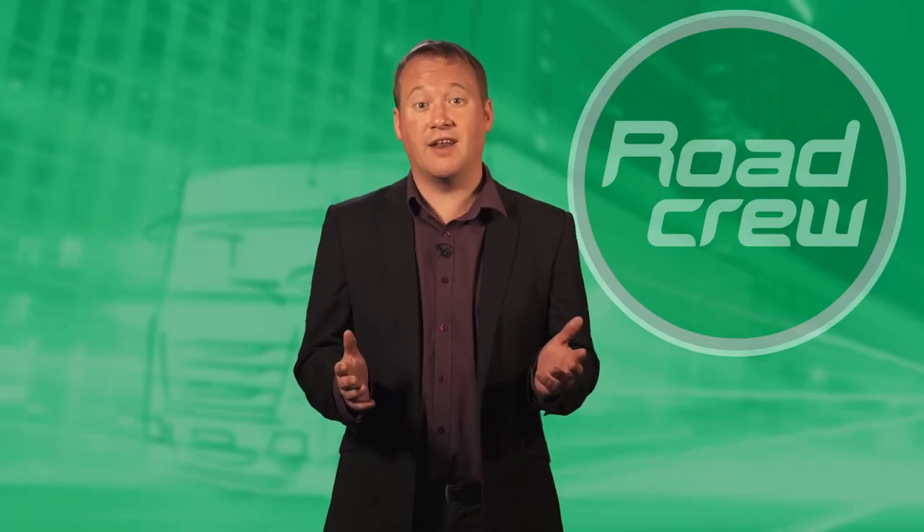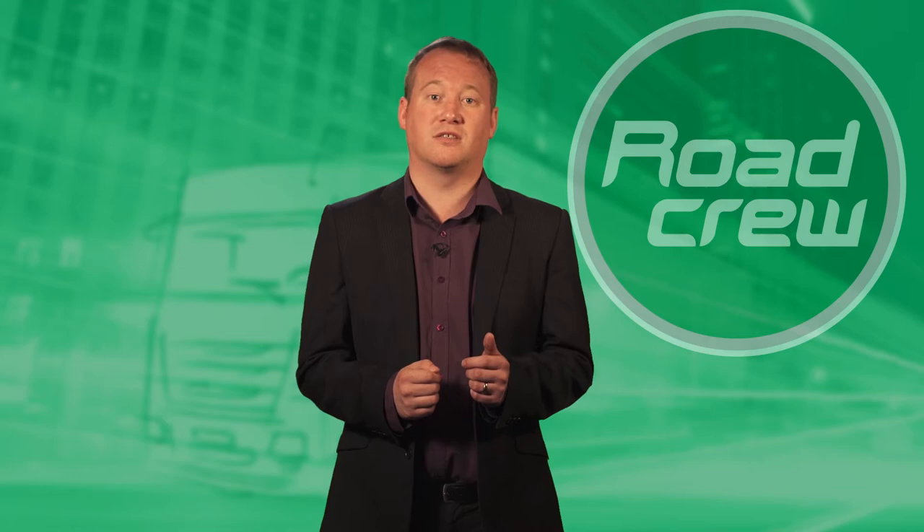I know that during my time on trucks I was always apprehensive when asked about trailer parts, as it wasn't really my speciality. Since working at Road Crew I have more involvement in trailers, and it didn't take me long to realise that identifying parts on a trailer is really easy. During this short video I hope to settle any nerves about identifying trailer parts, hopefully giving you a couple of tips along the way.